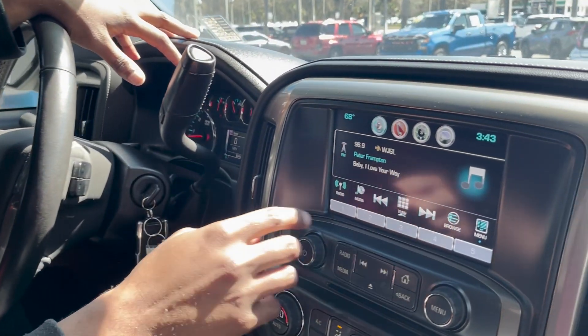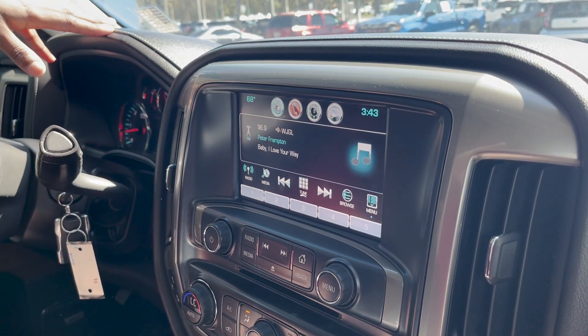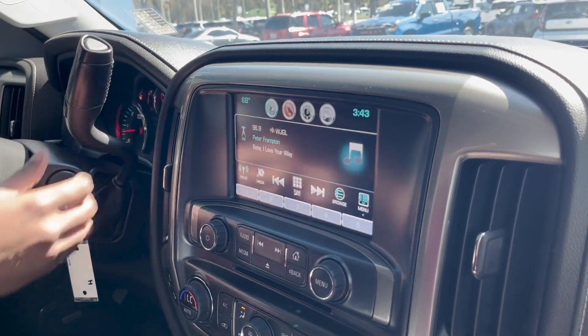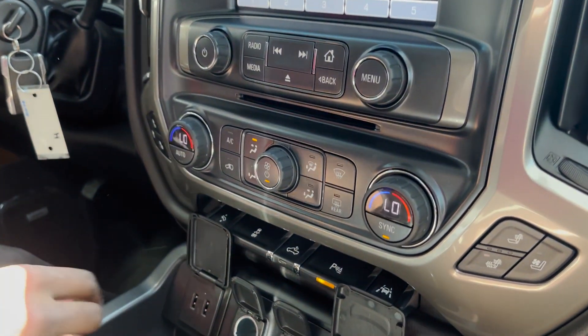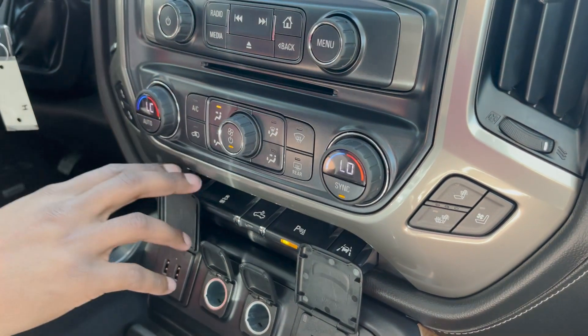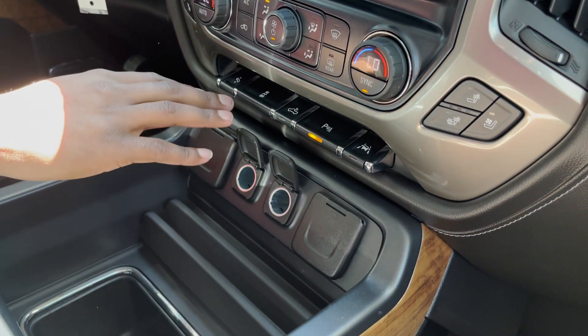Coming over to the infotainment center — it is a touchscreen. It comes with Bluetooth and a backup camera that moves along with your steering wheel. Underneath that you control the radio. Right here you've got your climate controls. You also have heated seats and ventilated seats on both the passenger and driver's side. Down below that you've got plenty of options for controlling your vehicle as well.